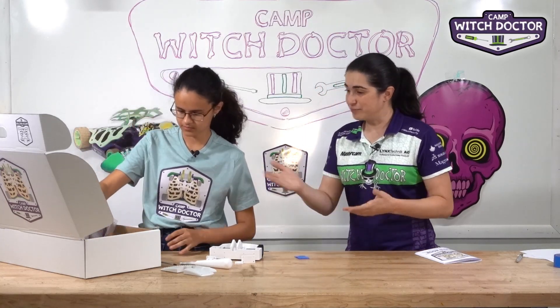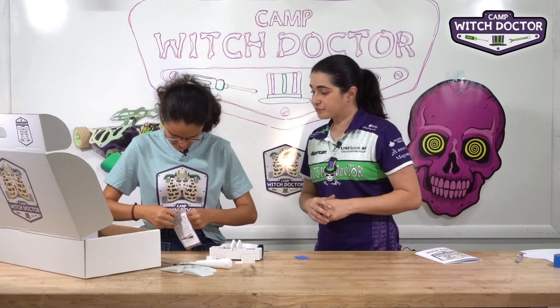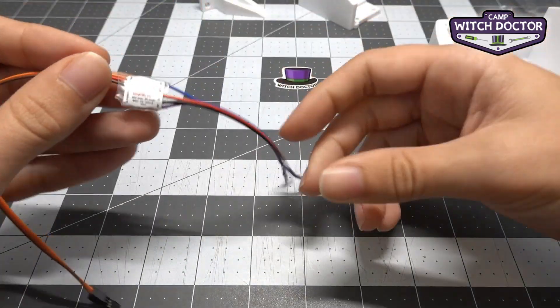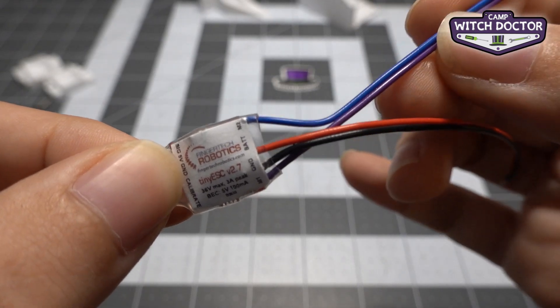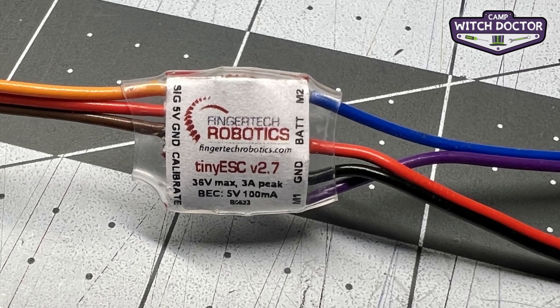Go ahead and find your speed controllers. They look like circuit boards because they actually do quite a bit of thinking for you. You'll see there are two speed controllers, one for each motor. We're going to start by connecting the drive side of the speed controllers. You'll notice there's a blue wire and a purple wire — if you follow those back to your speed controller, they're labeled M1 and M2, which stands for motor 1 and motor 2.